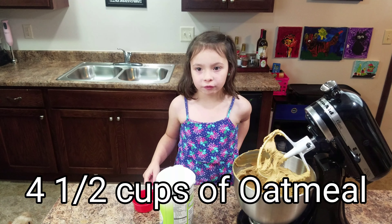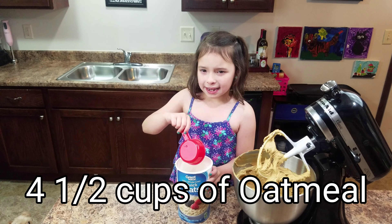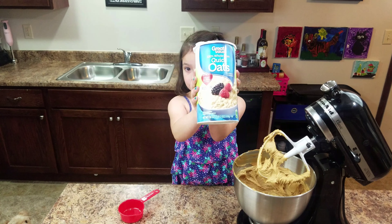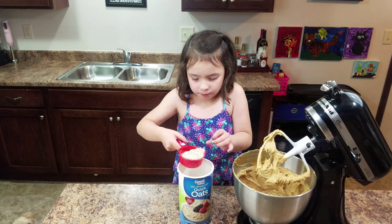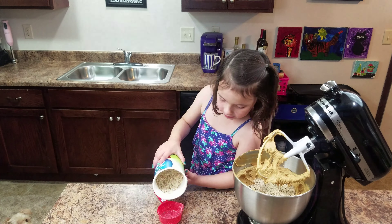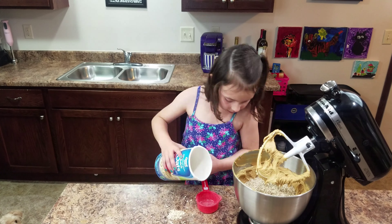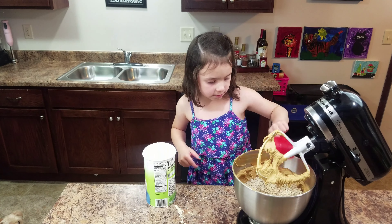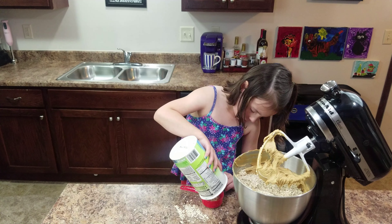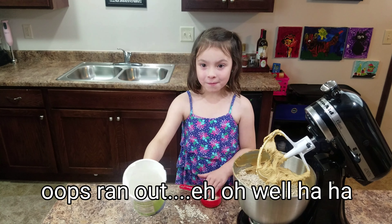We're going to do four and a half cups of oats, but we don't have that much so we're going to do nine of these half-cup scoops. That will be nine. That's all we have — uh oh, I hope they turn out.